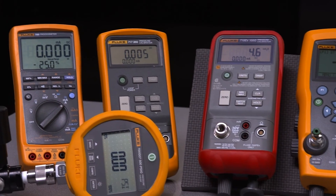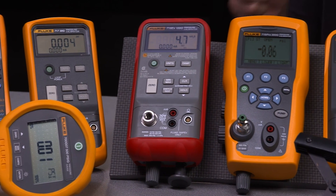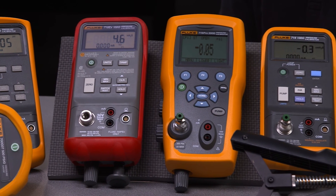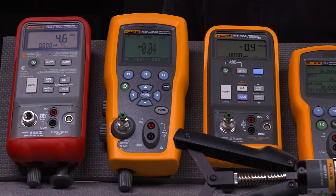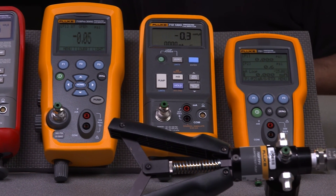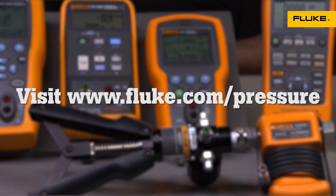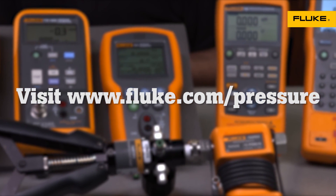Fluke has a pressure calibration tool that fits the job you do, whether you work in oil and gas, petrochemical, pharmaceutical, or other process industries. All Fluke calibrators are rugged, reliable, and are warranted a full three years. For more information on Fluke's pressure calibration solutions, please visit Fluke.com.